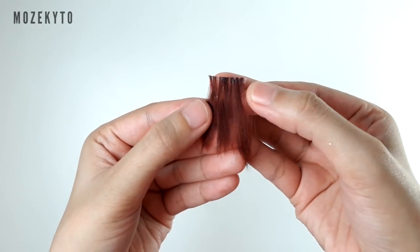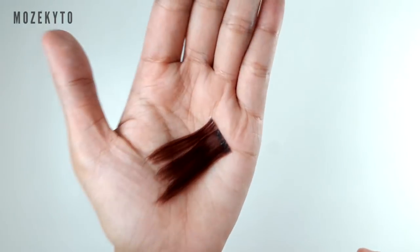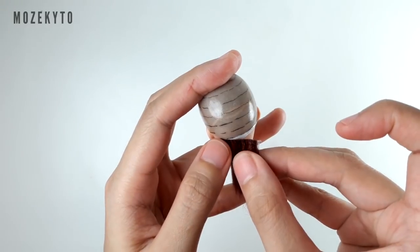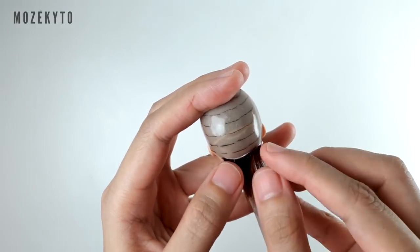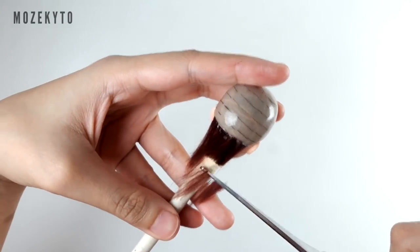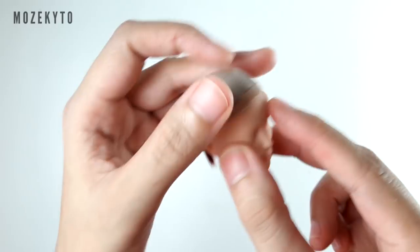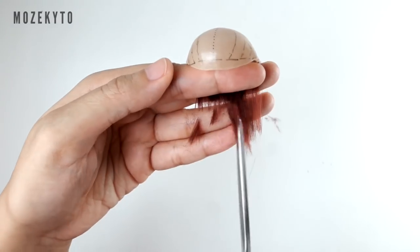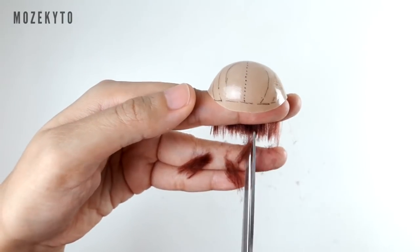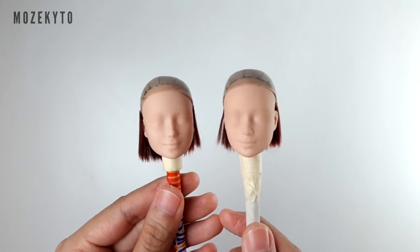Since we're using Barbie heads, which are relatively smaller, and we're making a short hairstyle, adjust the size of your wefts accordingly. Since I don't want a blunt cut, I am snipping at the edges to soften the line. Since it's a small wig, I found it easier to do it off the doll's head. Also, I worked on two at the same time so I'm sure they look similar.